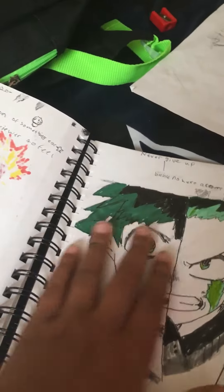If y'all want to learn how to draw like this, just comment on this video. I love you guys. Peace. Look at my fingers — that's a sign of a true artist.